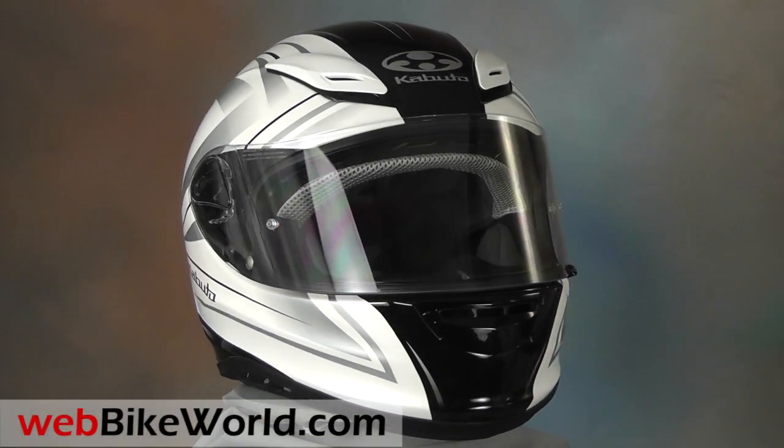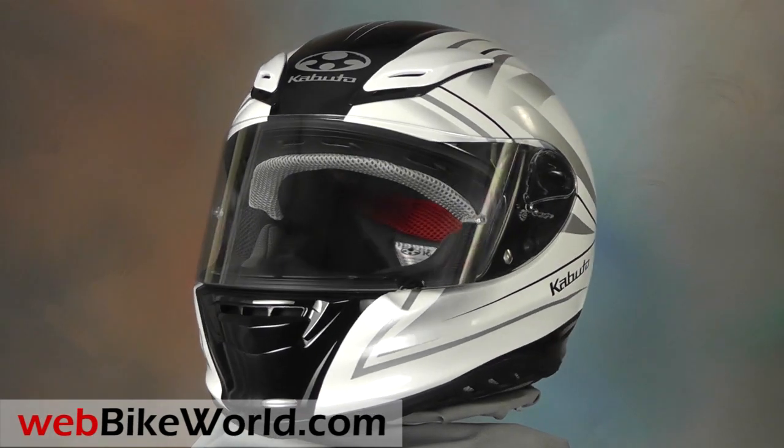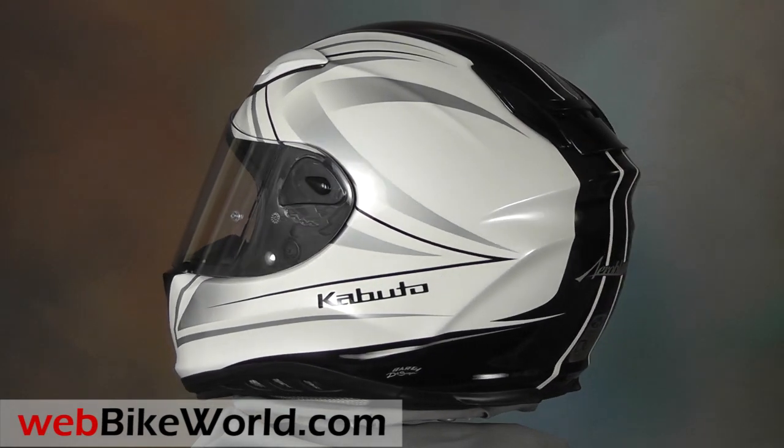Welcome to webbikeworld.com. This is a quick look at the OGK Kabuto Aeroblade 3 motorcycle helmet. For the full review, more photos, and all the details, please visit webbikeworld.com.